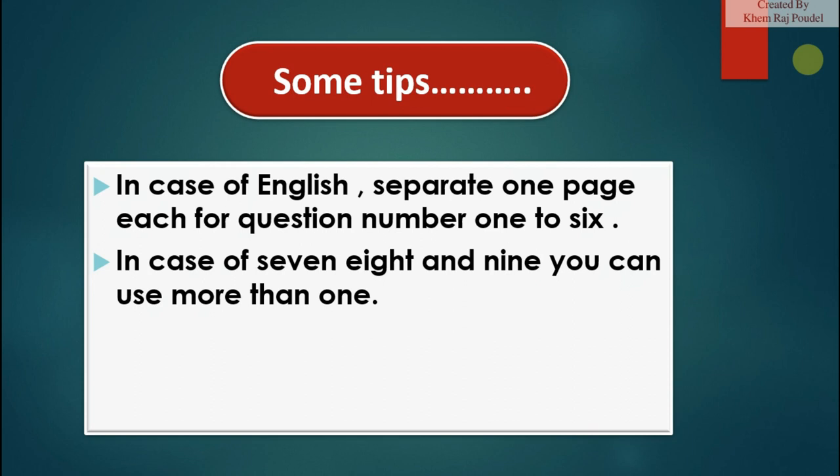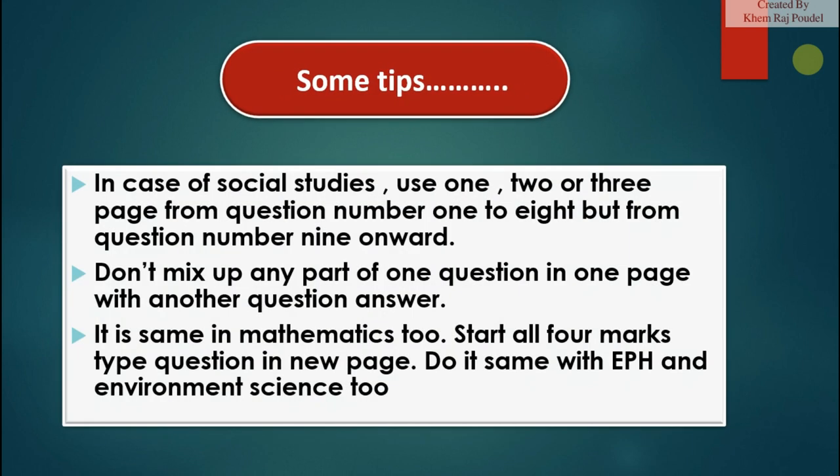Some tips: In the case of English, separate one page each for question numbers one to six; for questions seven, eight, and nine, you can use more than one page. In the case of social studies, use one to three pages for question numbers one to eight, but from question number nine onward, don't mix any part of one question with another question's answer. It is the same in mathematics — start all four-mark type questions on a new page.